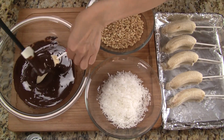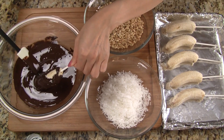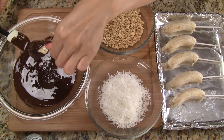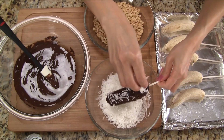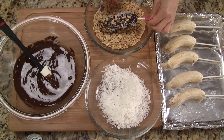Now for the fun part. Take one of the bananas and dip it in the chocolate. We use a spatula or spoon to evenly coat the banana. Once the banana is completely covered in chocolate, scrape off the excess or let some of it drip off. Cover the banana with a generous amount of the shredded coconut and then roll and coat the banana with the crushed peanuts.